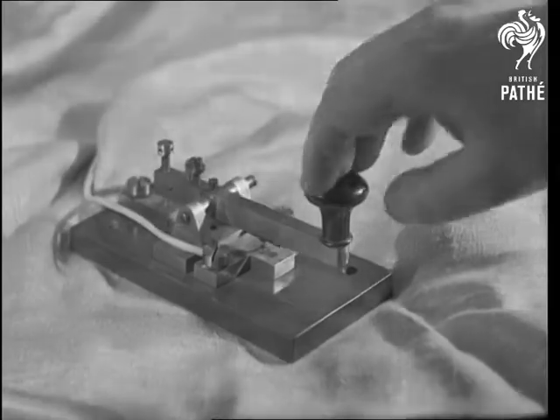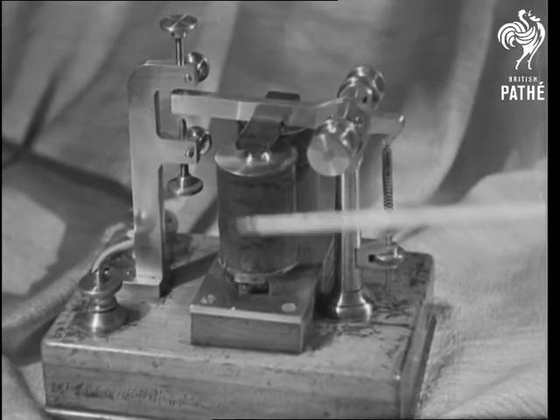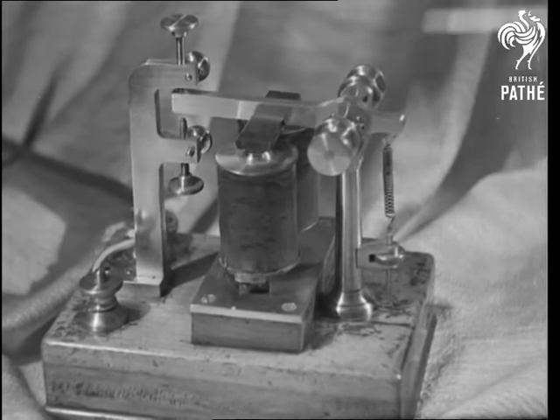Here is the actual tapper tapping, and a modern sounder: the armature, the magnet, and the tension spring that causes the armature to click on the screw.